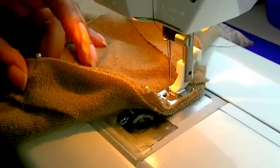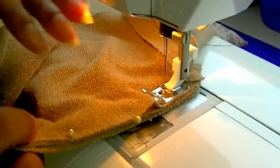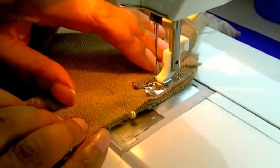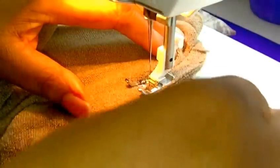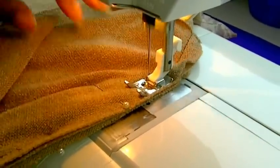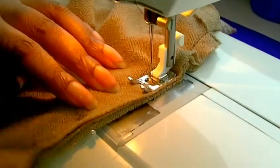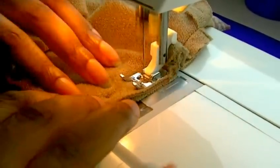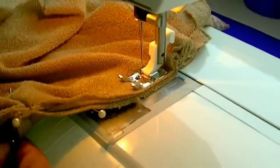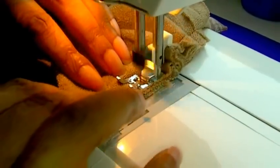I've now got my neckband in place. It's facing flat onto the machine and I'm working on the wrong side of the garment. I've started to sew already — baste if you wish. I'm just pulling my pins out as I go and I'm working towards the V.